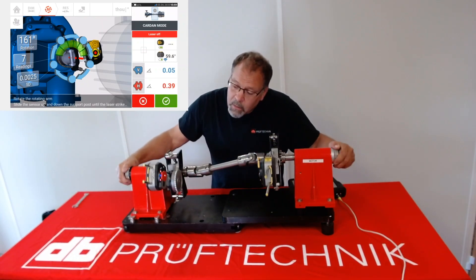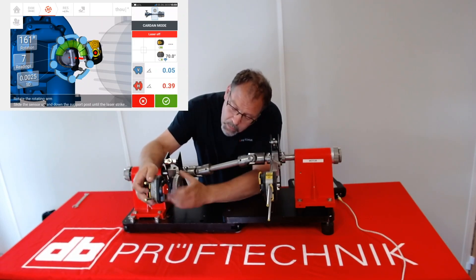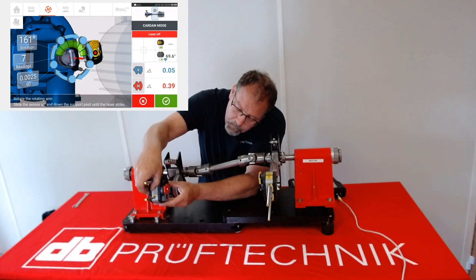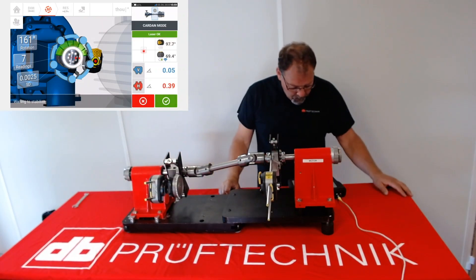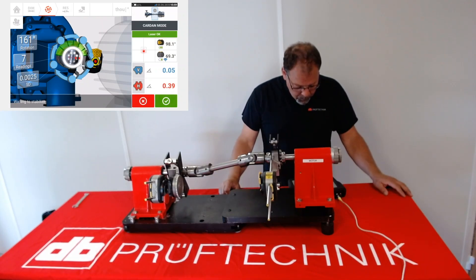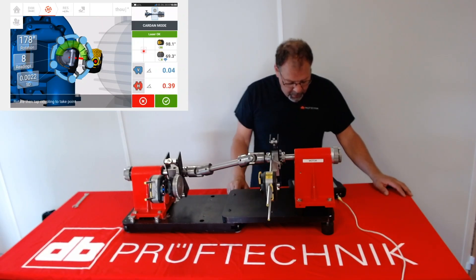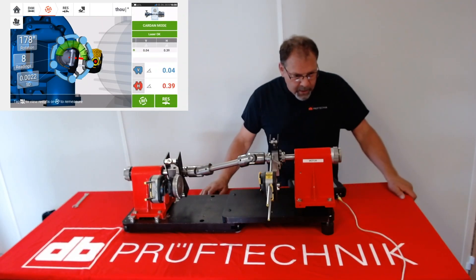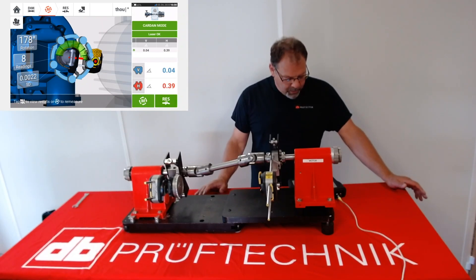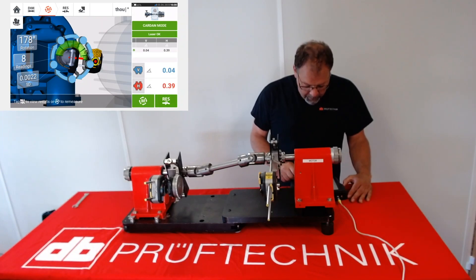We could probably get one more — let's try. We have eight readings over a course of 178 degrees, and we're going to end the measurement by selecting the check mark. Just like in regular alignment, you're going to retake your measurement and check for repeatability. In the real world, you're definitely going to have time for that. Notice the results are in angles, and I'm going to go to the results page by pushing the results button.